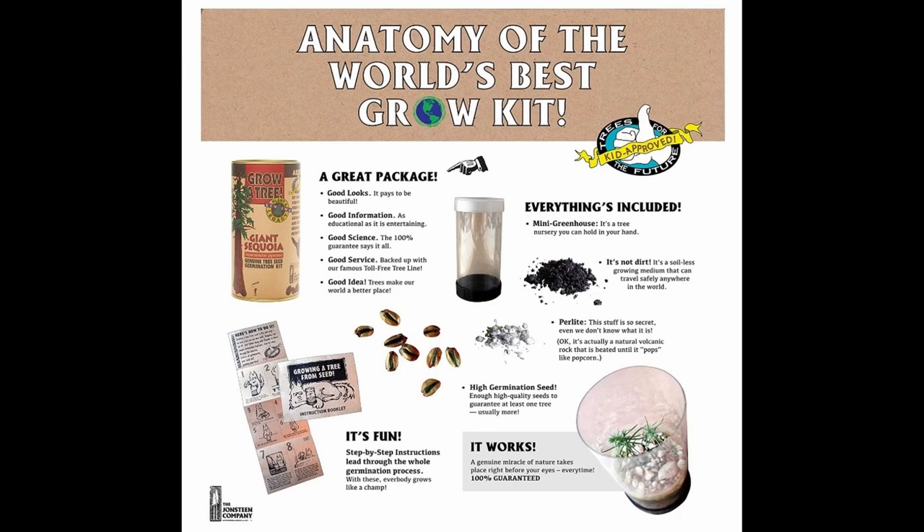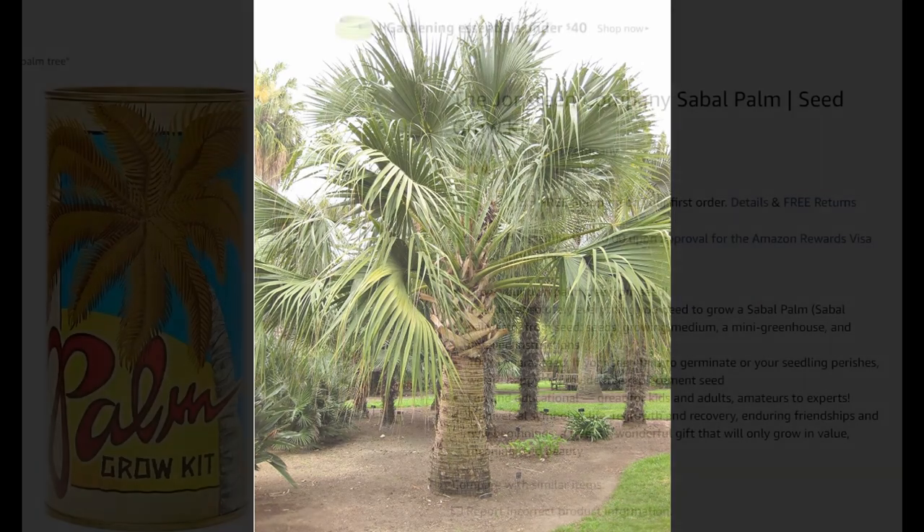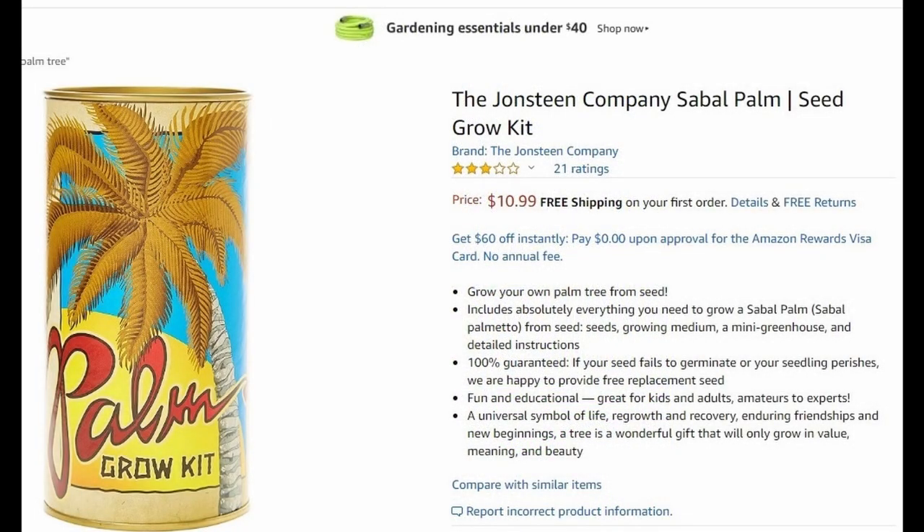Once it gets to a good point in this kind of grow kit, you repot it in a larger pot, and so on and so forth. Once it's established in that grow kit, it's not stopping — it's heading for this kind of thing. That palm tree right there provided by the grow kit is an example of what it would look like maybe after about 10 years.